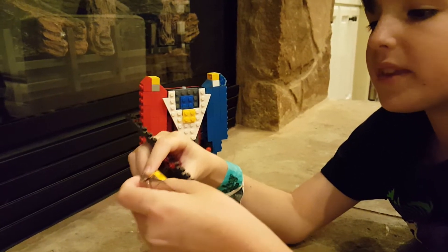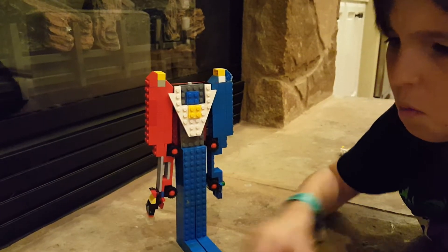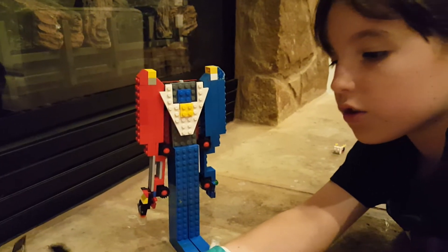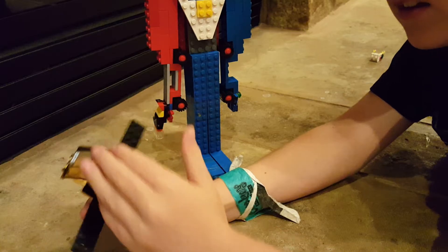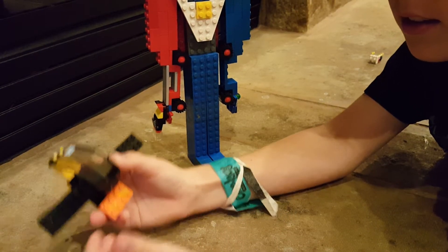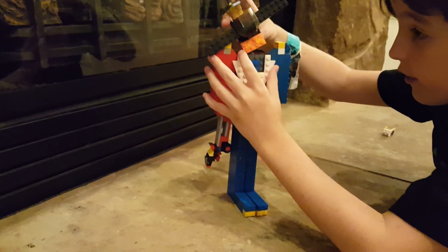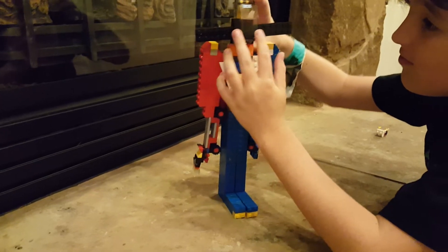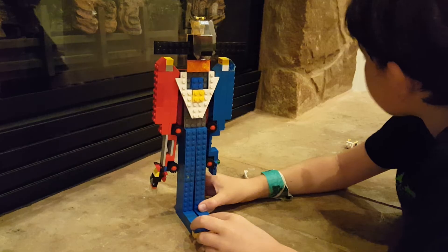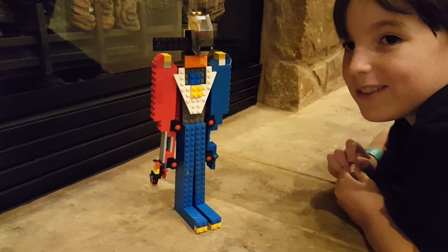Then you take the helicopter, take this piece off, and turn it upside down. You fold the blades down like this and it makes a visor form — it used to go over his face and then I changed it. Then you put it on to the top and that's it.